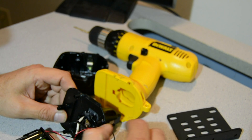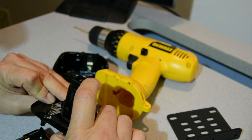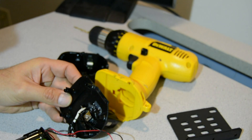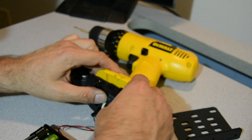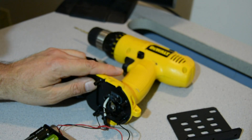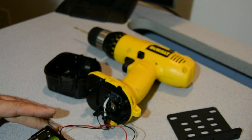I've wired the negative to this terminal here. The white is the positive that goes to both positives of these stacks. I did a quick check to make sure it actually works and it's all good. Even though this is only 11.1 volts, it's close enough.